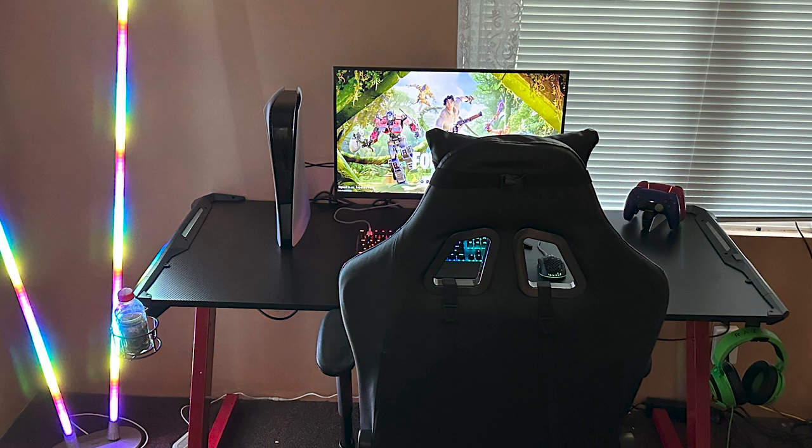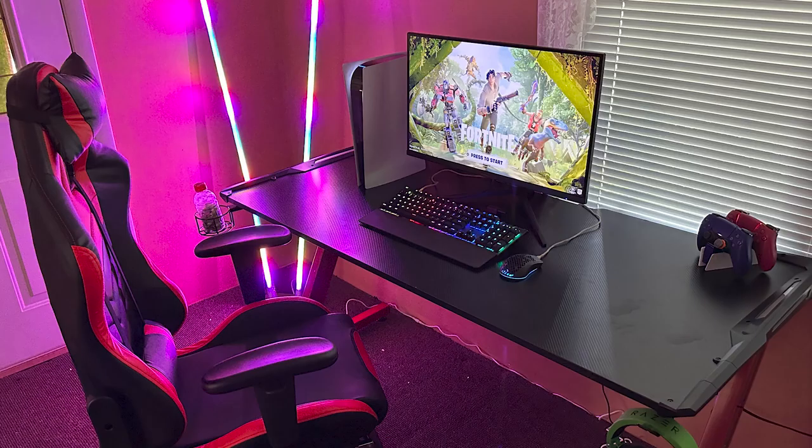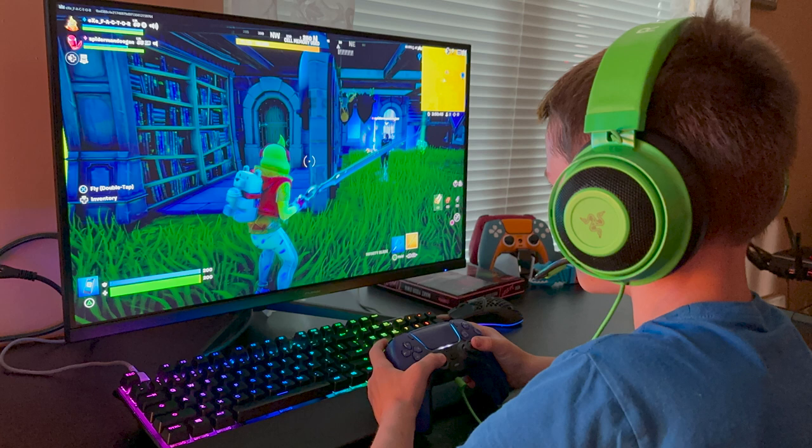My son absolutely loves his gaming room setup. If you're a father with kids, this is definitely every kid's dream to have their very own gaming room — of course, if they're into video games. He is extremely excited to have his own game room. In fact, he spends so much time in there I have to remind him he has a dirt bike and a swimming pool outside and that maybe a little sunlight and fresh air would be good. The monitor is holding up well — it's probably as good if not better than my own gaming monitor. We've got more additions to make to the game room and I'll keep you updated.